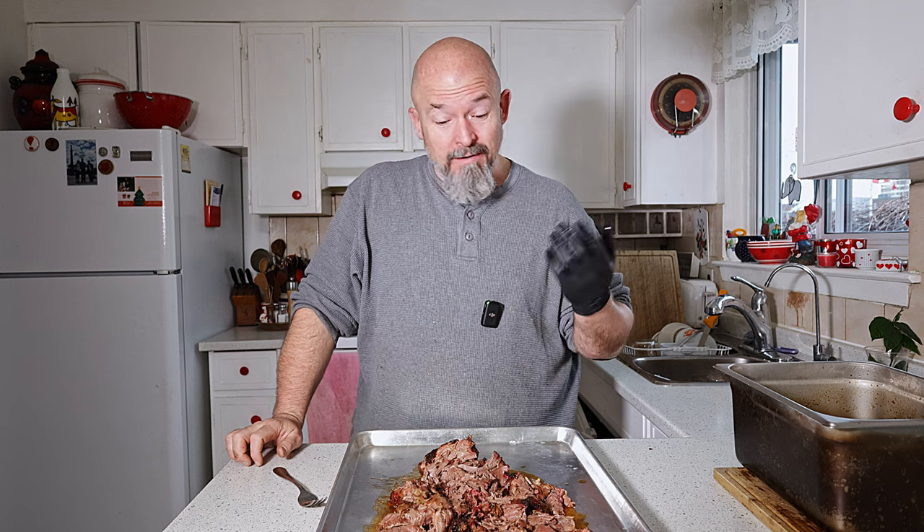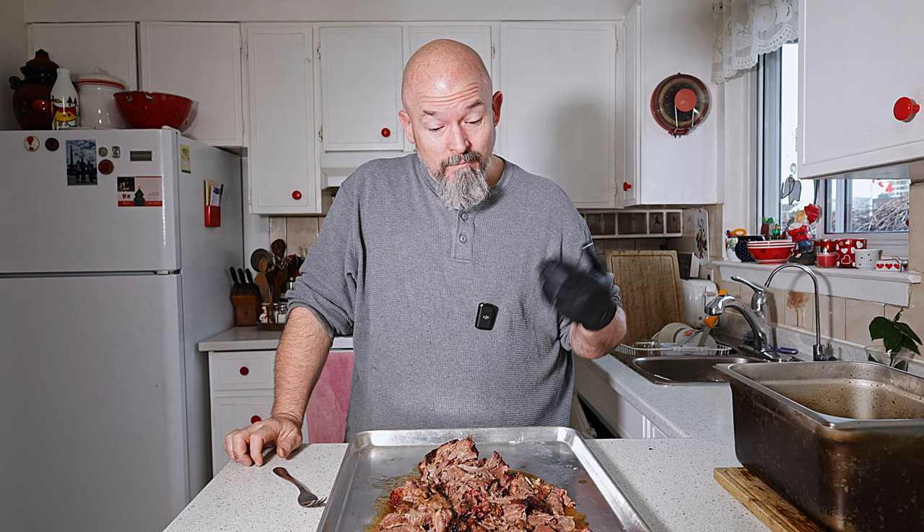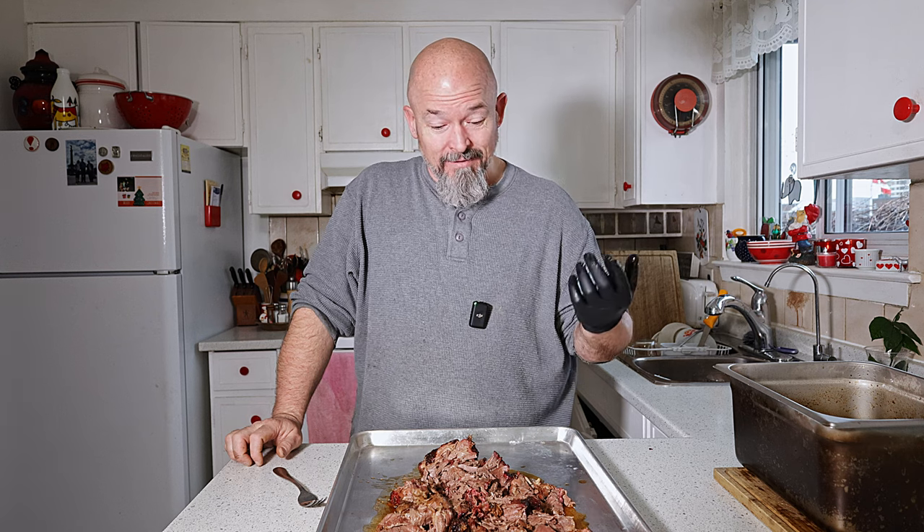Okay everybody, thanks for watching. It's dinner time here — perfect timing, I'm hungry. Try this, you're going to love it. Hit that like, subscribe, leave me some comments, and happy eating!